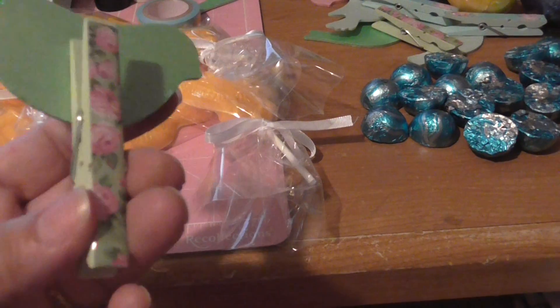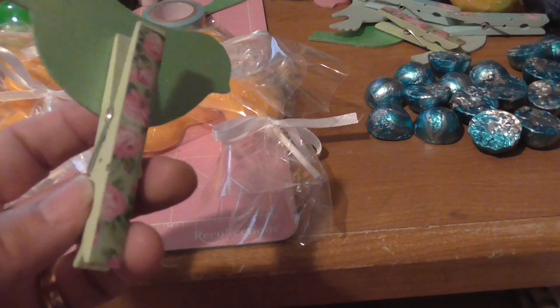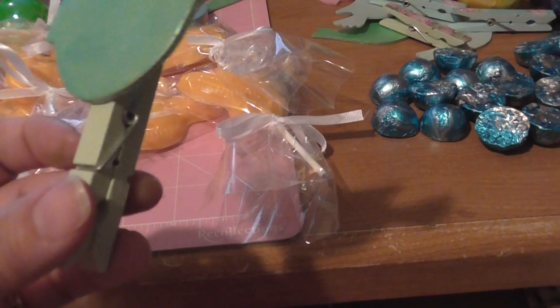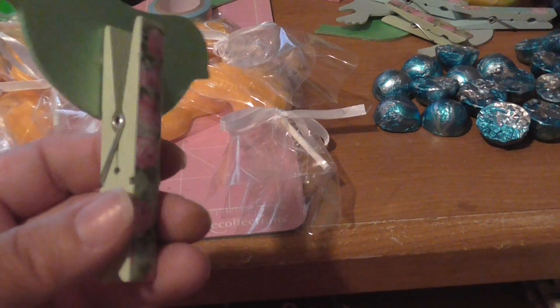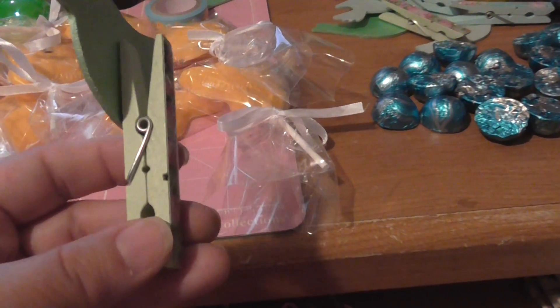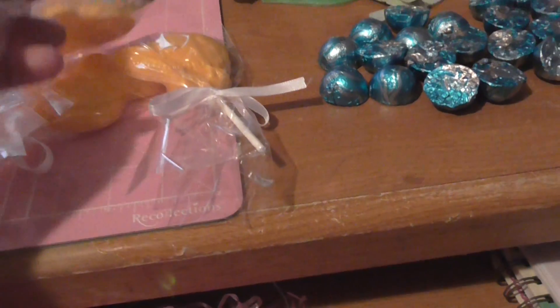All I did was glue them last night. Remember, these are clothespins — I was originally going to paint the clothespins, but I saw these on clearance at Michael's and I thought these are going to work perfectly. Why work harder when I can work smarter, and I already have these.